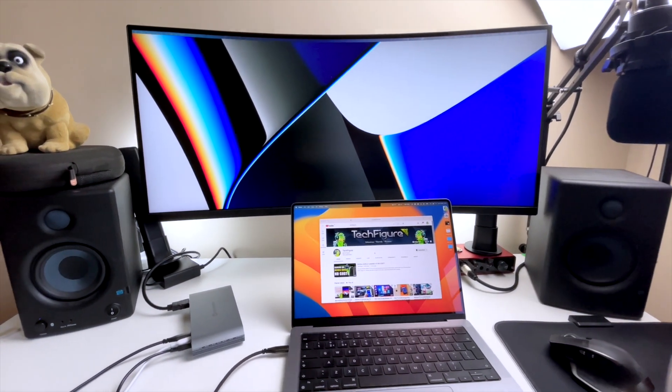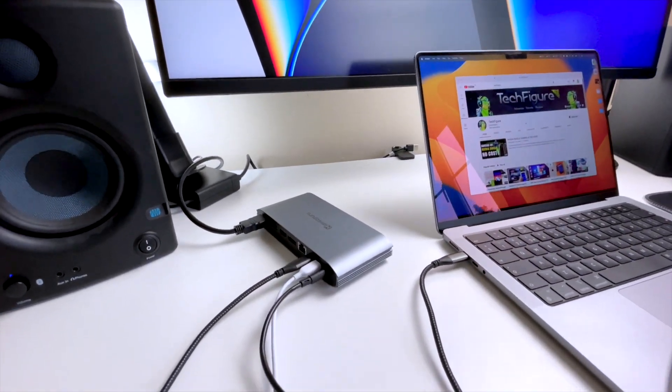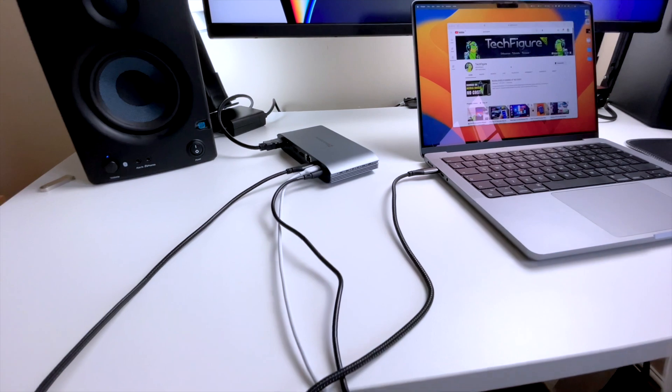Overall, this USB hub from Minisoparu gets a thumbs up from me. It's solidly built of quality materials and does everything you need from a hub in terms of connectivity.